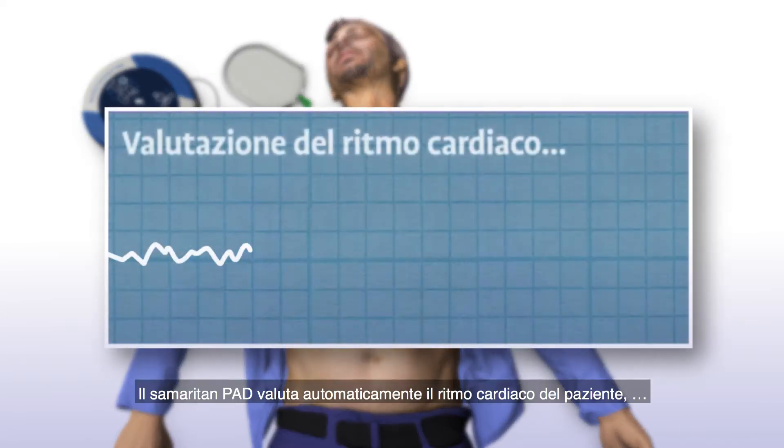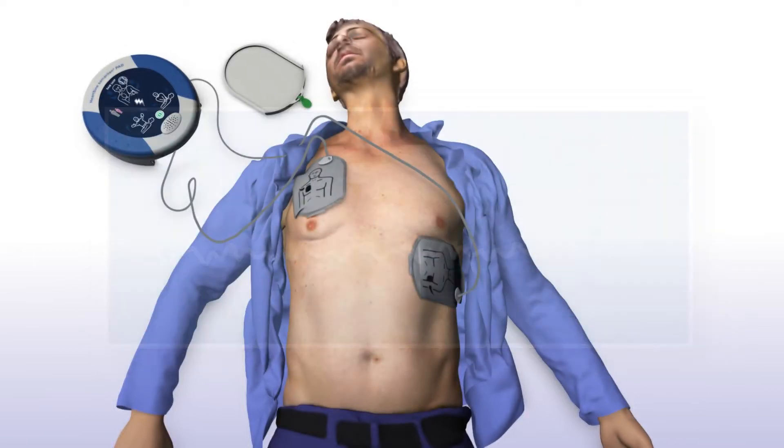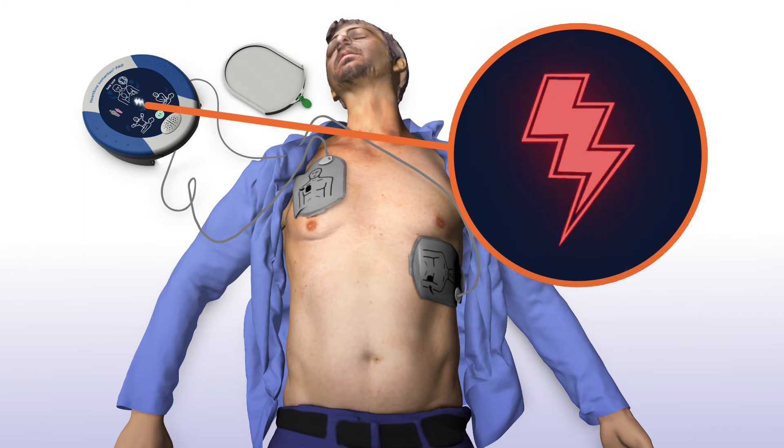The Samaritan PAD automatically assesses the patient's heart rhythm. The device prompts: "Valutazione del ritmo cardiaco. Non toccare il paziente." And will automatically deliver a shock if needed. The device announces: "Allontanarsi dal paziente. Shock consigliato. Allontanarsi dal paziente." Then counts down: 3, 2, 1.